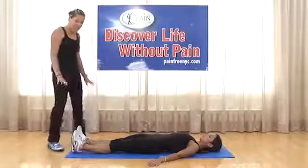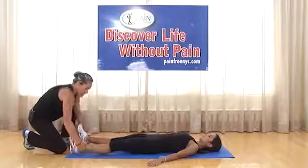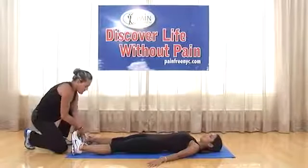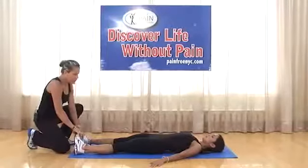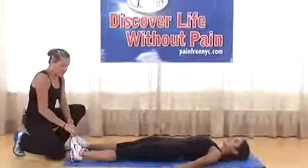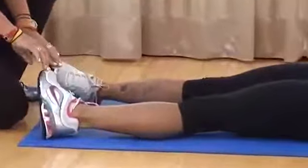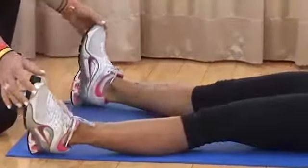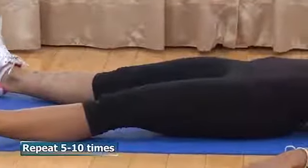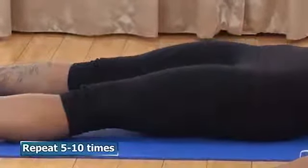Exercise six: working on opening and closing the hips. Keep legs about shoulder width apart and internally rotate your hips — bringing the toes in a little wider — then come right back out, keeping the knees nice and straight. Make sure the legs are nice and wide so when you bring the toes in you have space. Repeat five to ten times.